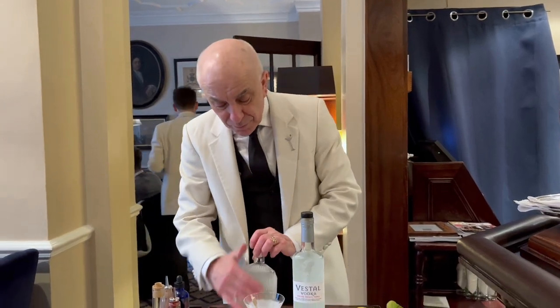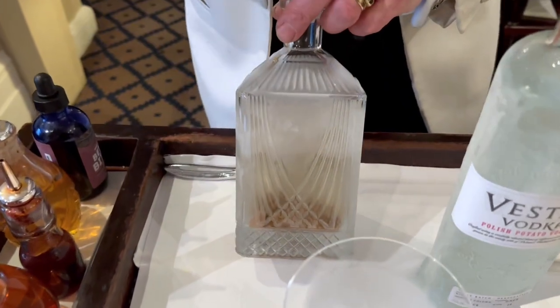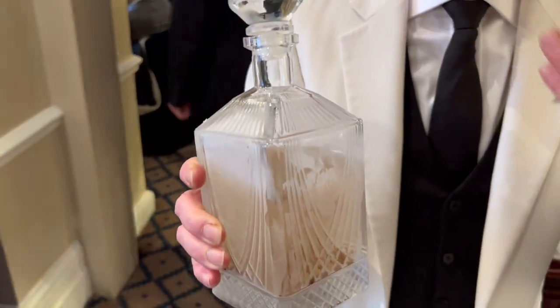The White Truffle we buy when there's the season in Alba. The season, as you know, is from October — roughly from the beginning of October to the end of December. This is the longest infusion I have; it takes some months before it's ready, and the color is a natural color. It's very important because of the aroma — that's why I use only White Truffle.